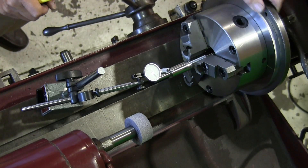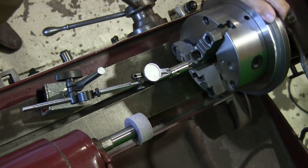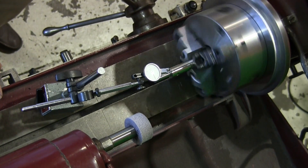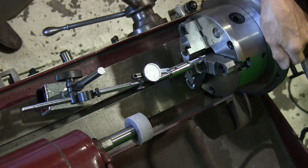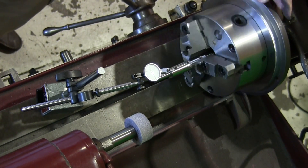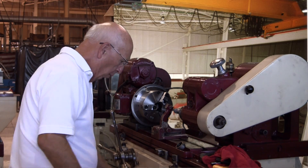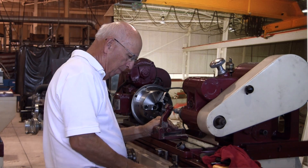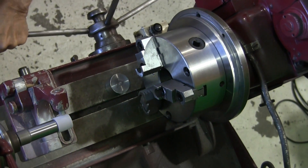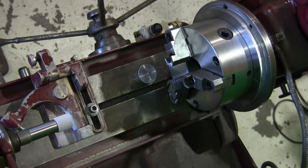We put a part in and start truing it up. When you tighten that set screw it moves the part upward; when you loosen it, it goes the other way. I've got it fairly close, so I'm going to snug the bolts up just a little more. We're within about a thousandth — and believe it or not, you can tap it with a piece of plastic to fine-tune it. That won't harm the bearings. Now we change to a smaller diameter wheel because we've got to get inside the chuck and relieve the back part of the jaws.